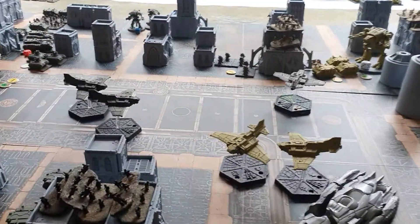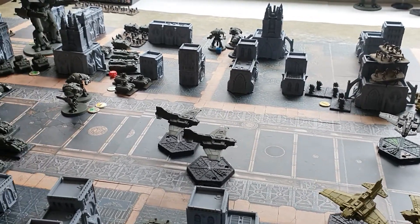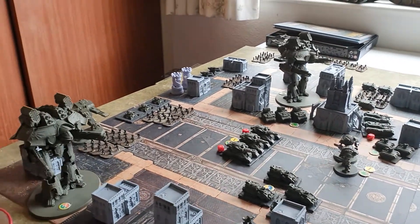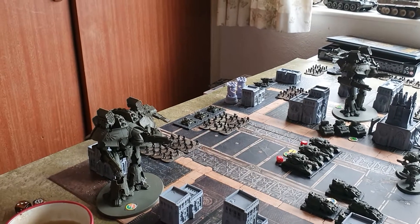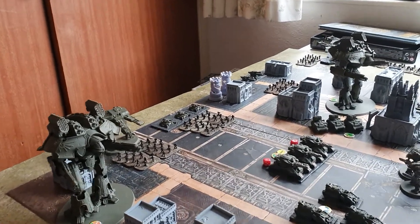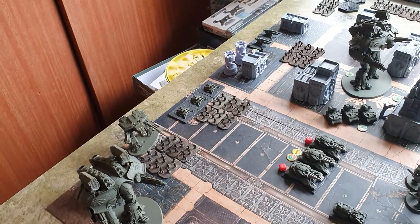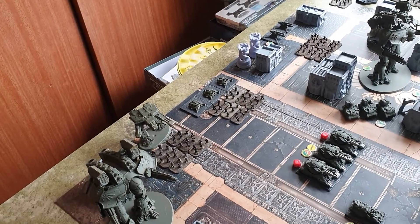Okay, final update. This is Epic Armageddon, 8 millimeter scale. We decided to bring on the big boys and finish the game with the units that are already on the board. So we've got Warlord Titans on that side and another Warhound Scout Titan — the small one behind there.